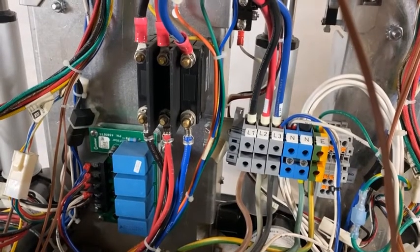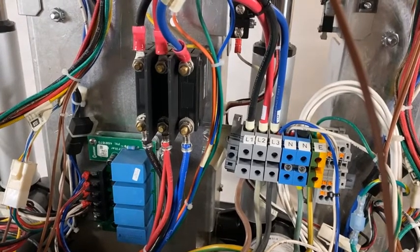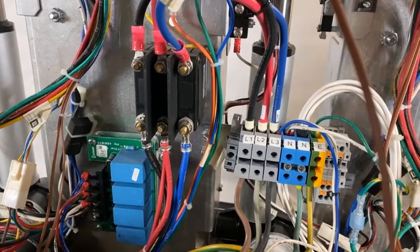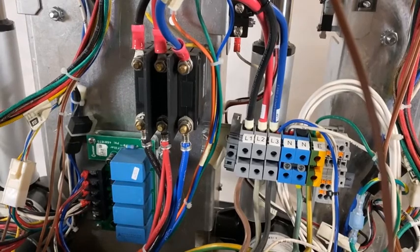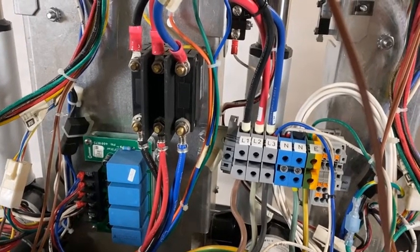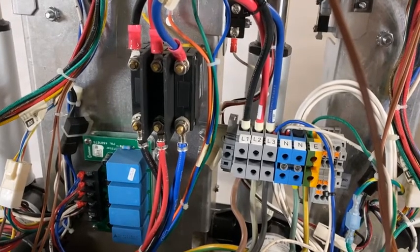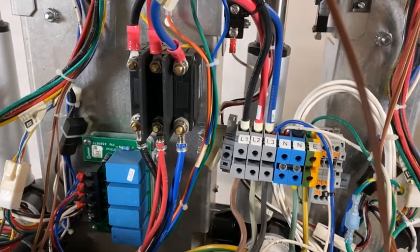Error 41 means that you have lost the three-phase power to the heater circuit. If you get the display on the front screen, it could say E41A, B, or C. If you've lost all of the phases, it will cycle between the three. To check where to check the power, we'll follow the following sequence.